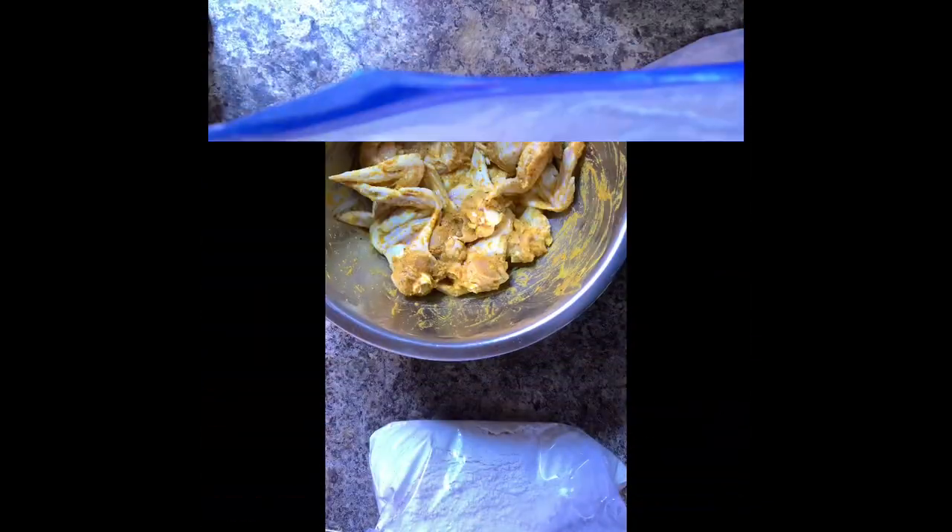Shake this bag until all the flour and seasonings are well blended, then add your chicken and start coating it with the breading. Continue shaking until the chicken is well coated. Now we are ready to fry. Fry on medium heat in a deep sauce pot so the chicken is submerged in the oil — make sure you use vegetable oil. Fry until nice and golden brown, take them out, put them on a napkin, and there you go — perfectly fried chicken.